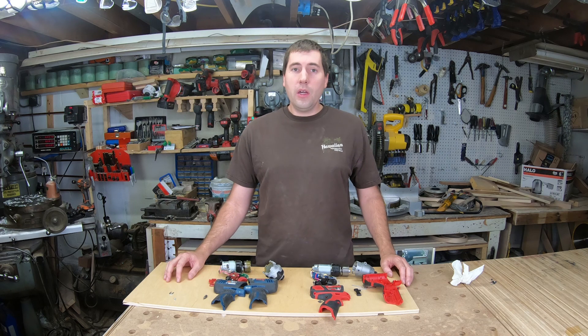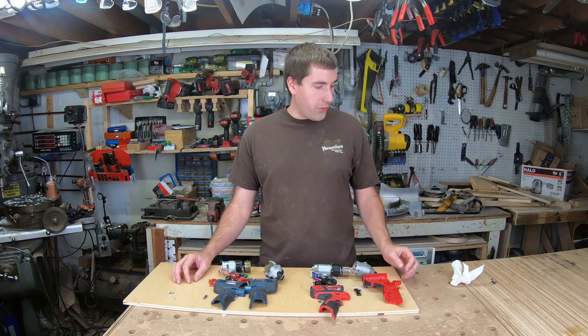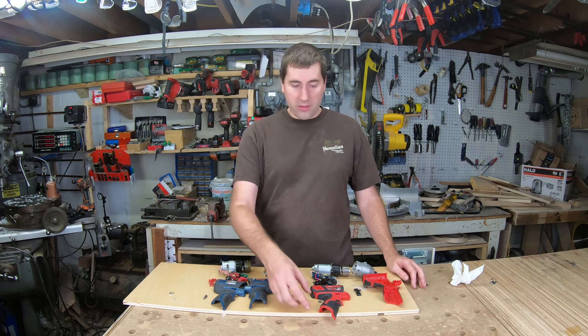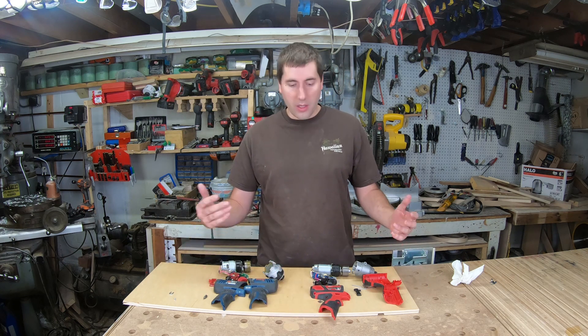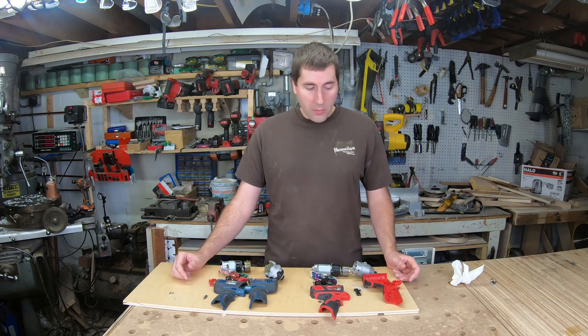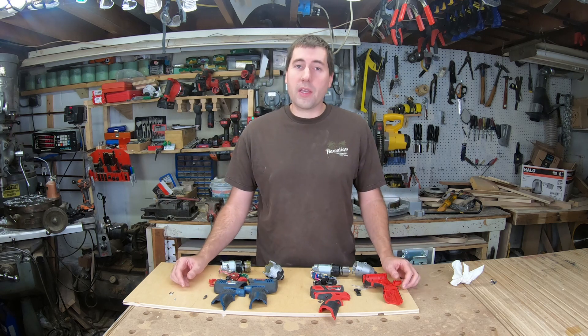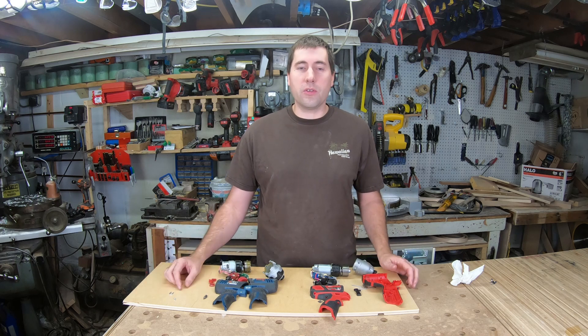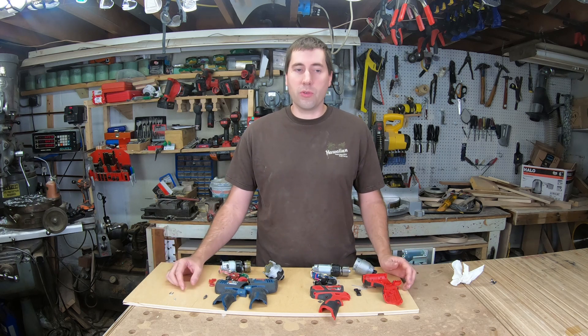We got these guys all broken down. They took apart pretty similarly — they both use Torx screws, and the screws are pretty similar. They both have a little clip at the bottom of the battery case to hold it together. They're both made of PA6 glass-fiber-reinforced nylon — the same material you typically find in most prosumer tools.